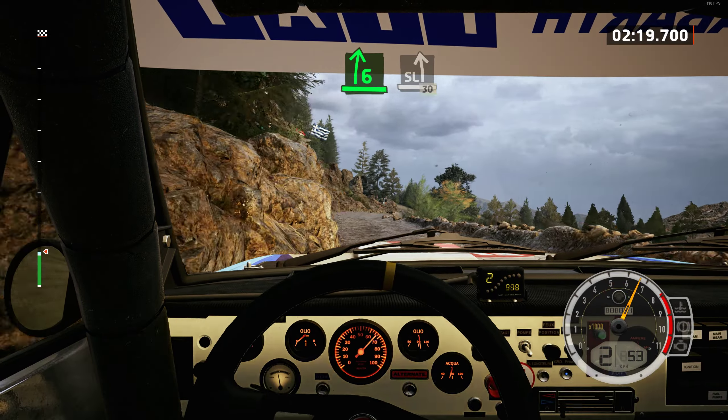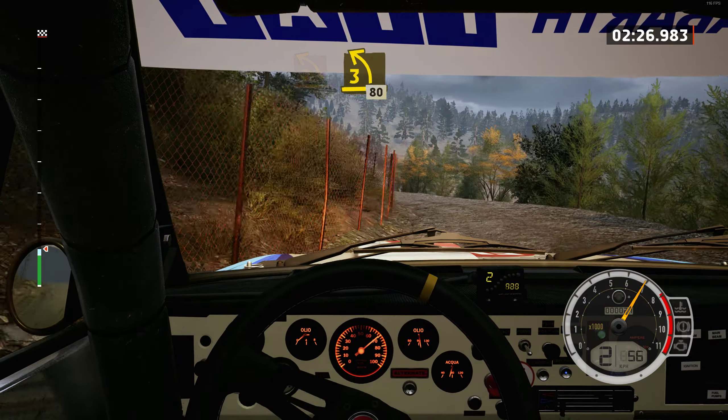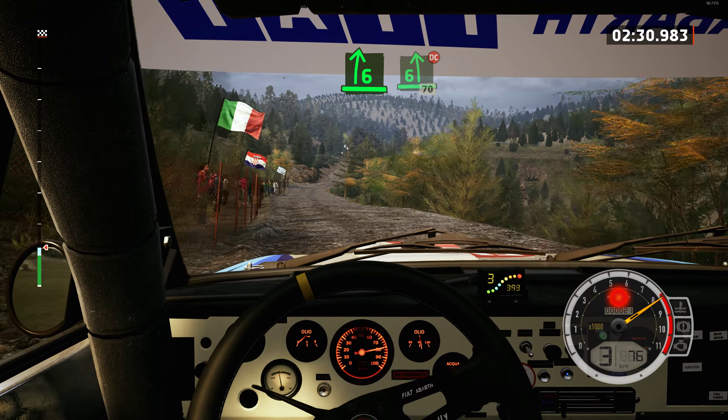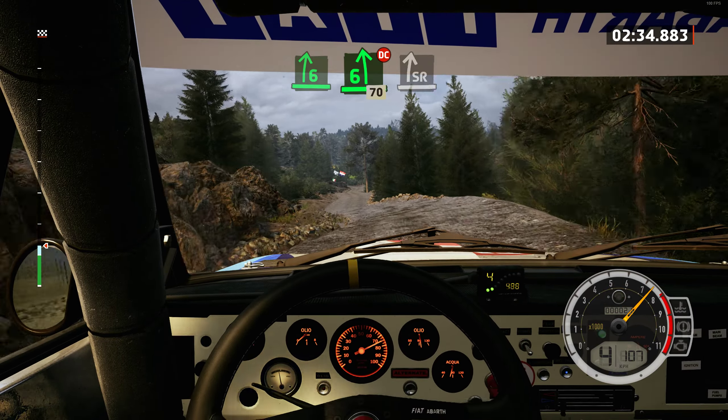2 left, opens, tightens 3. 80. 6 right. 6 left, don't cut. 70, slowing. Slight right, long, and turn hairpin left.